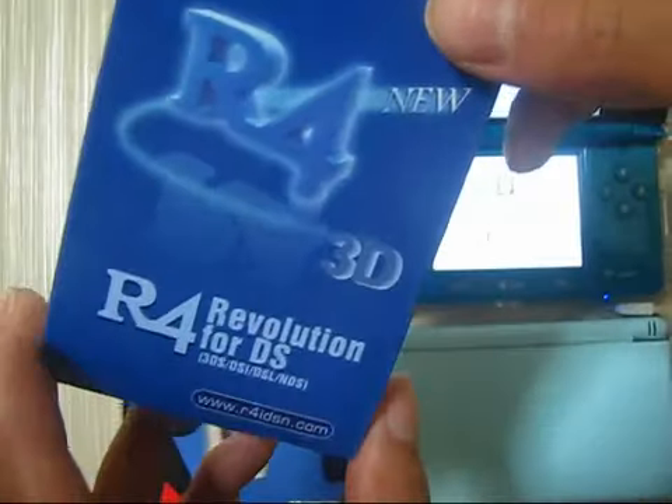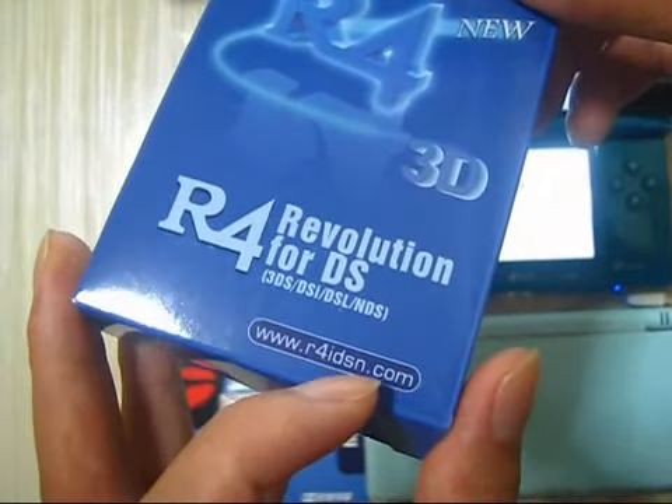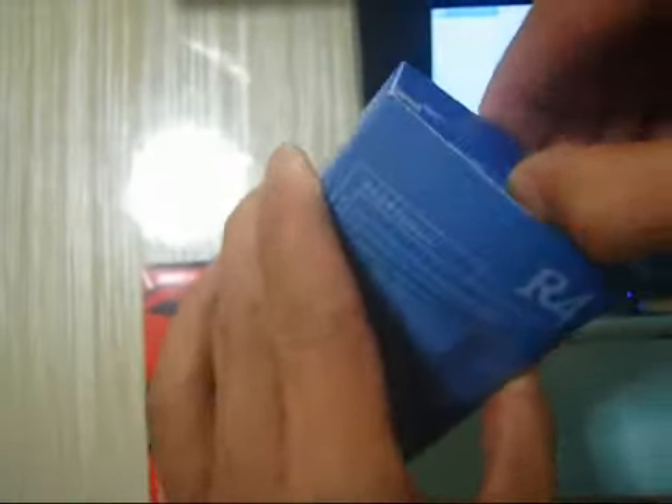This is the awful 3DS from awfulidsm.com.